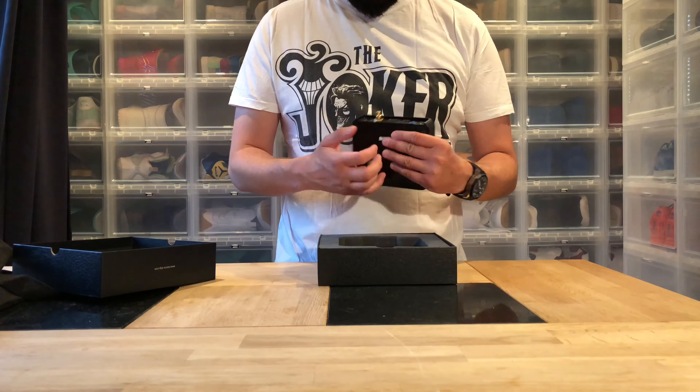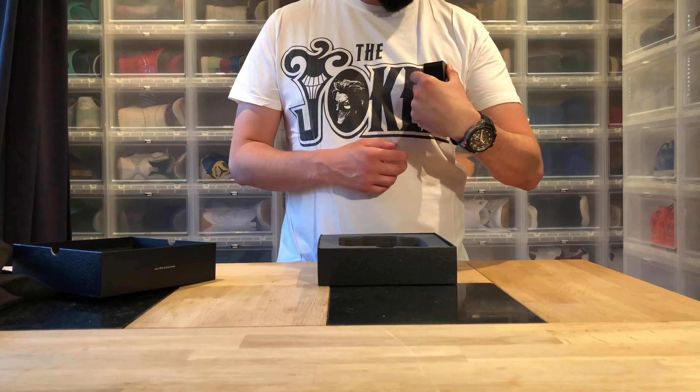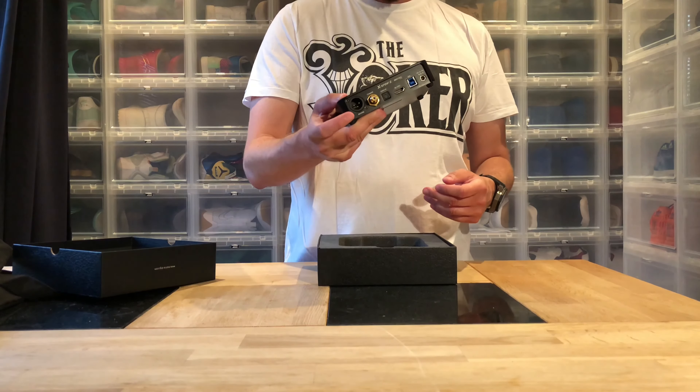Then we have of course everything else — HDMI, optical, coaxial — so you have it all. But the part that I want is the pro one.